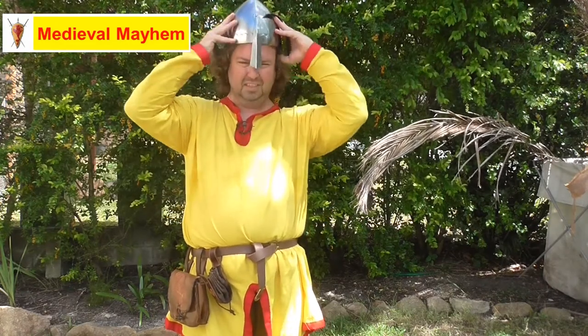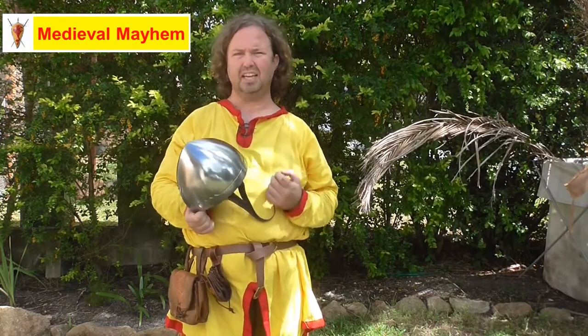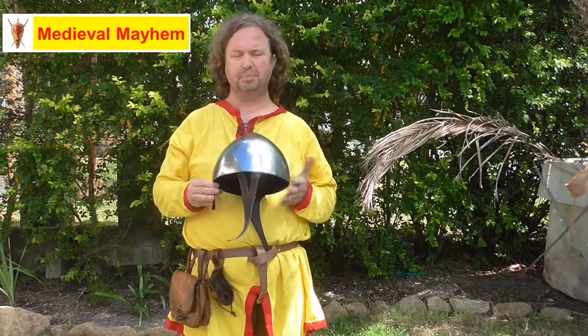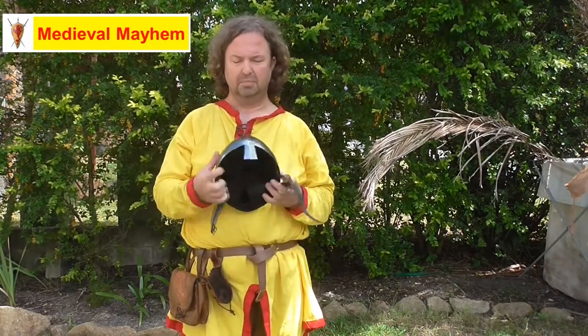That's probably a little bit small. I certainly don't have room to wear a padded coif and a chainmail coif at the same time. So this is great for kids, great for smaller people or people with a smaller head, but it's probably not super great for everyone.